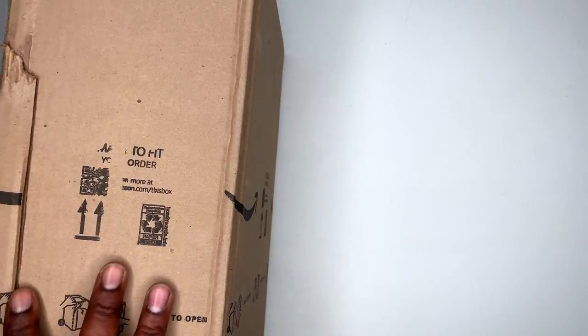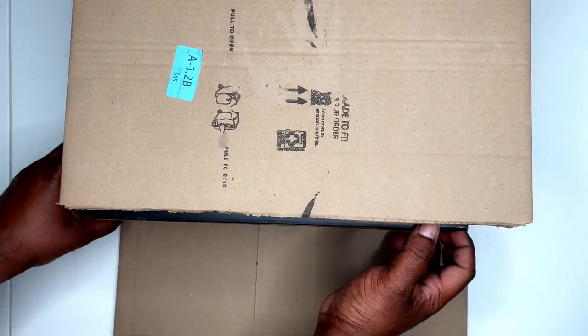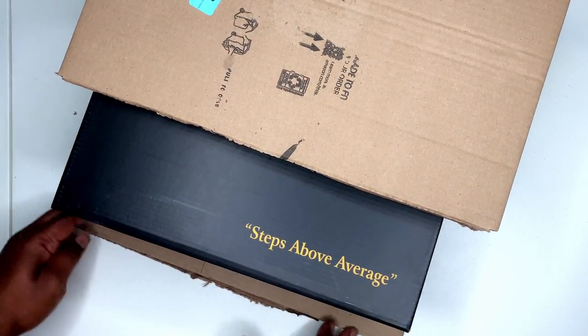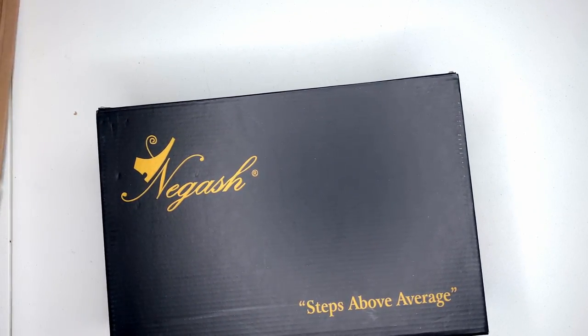There we go, there we go. You already know — steps above average. Cash. Classic.